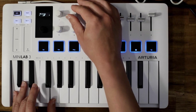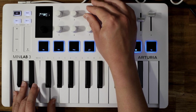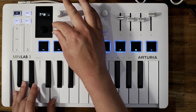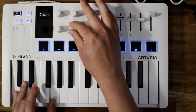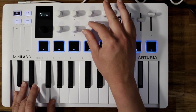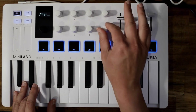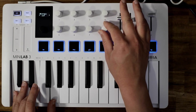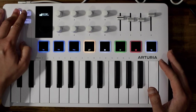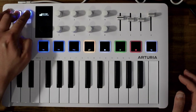Here's a quick demo of cycling through the arpeggiator parameters: mode, division, swing, gate, beats per minute, and sync. It also has a chord function — hold down Shift and press Hold and Off to activate it.